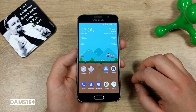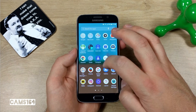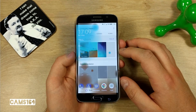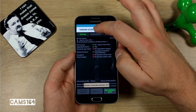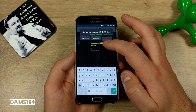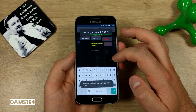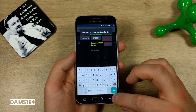Speaking of Titanium Backup — you can use that app if you have problems with your Samsung account and recurring 'session expired' messages, or if you can't log into your Samsung account at all. Install Titanium Backup, search for Samsung Account, and select Wipe Data. Once you do that, you should be able to log into your Samsung account and use Samsung apps without any problems.